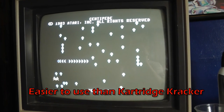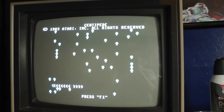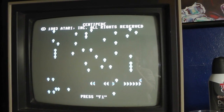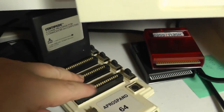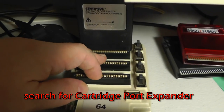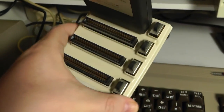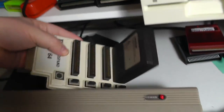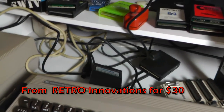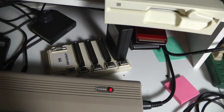It doesn't work on everything — I have a higher success rate with the cartridge cracker — but it can basically dump and reboot some games, so it's pretty nice. Most people can buy these cartridge selector things on eBay pretty cheap, usually twenty to thirty dollars, or buy new ones online, and you can dump cartridges if you want to.